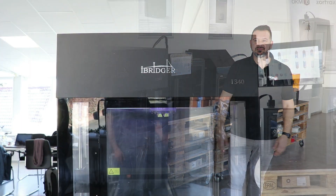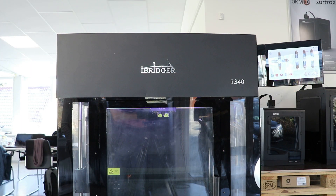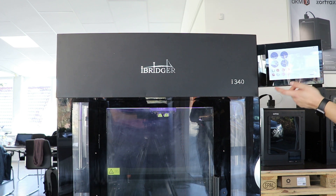Now we are going into more details about the iBridger i340. As you can see, we have the big screen there which is extremely responsive with lots of options that we will describe later on — it's absolutely flawless.